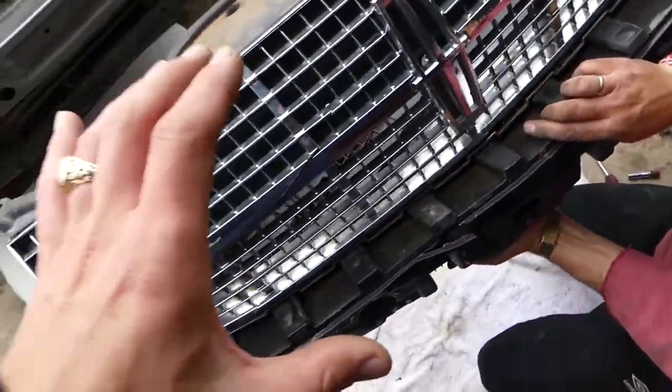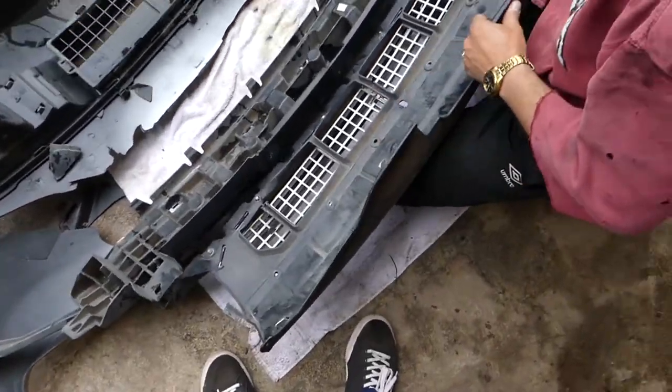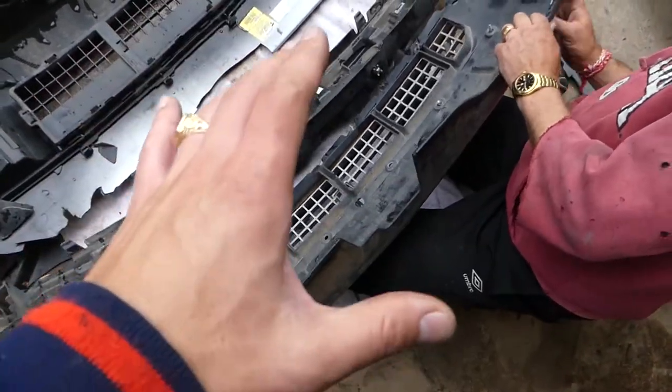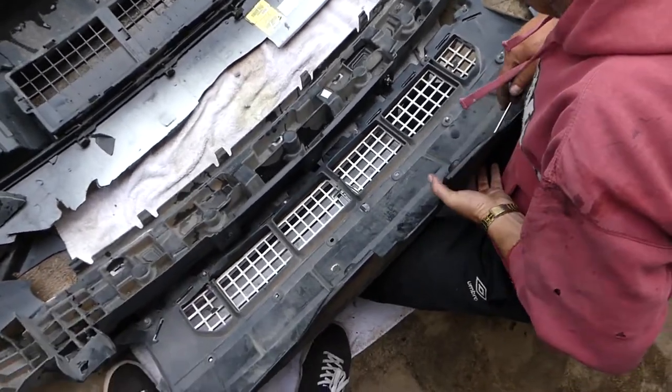Now if you just want to remove the whole grill assembly, that's how you do it — you can see this is the whole grill assembly. If you want to remove the grill only, we already removed those bolts and now we need to pry it out — there are a few clips on top.